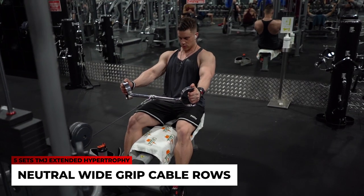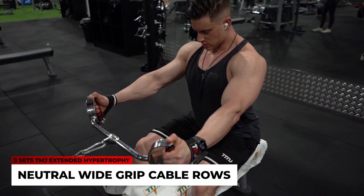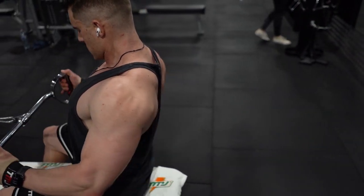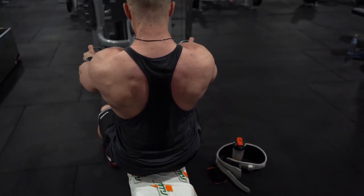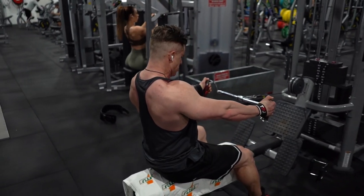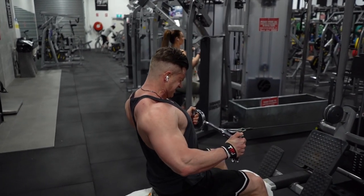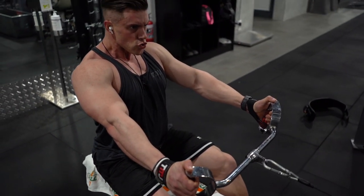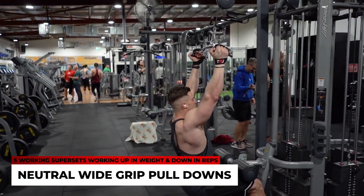Exercise four is a neutral wide grip cable row. As mentioned, I'm using a variety of grip variations throughout this workout to hit as many different parts of my back as possible. My feet are flat on the floor to keep form in check — no swinging, no bringing in lower back, hips, or other muscles I don't want to recruit. Feet flat, driving with the elbows every rep. Five working sets with extended hypertrophy.